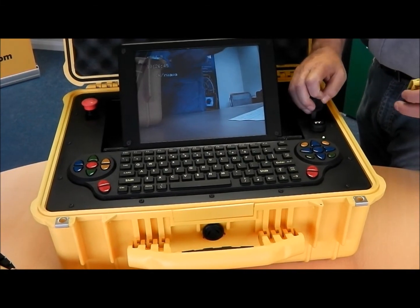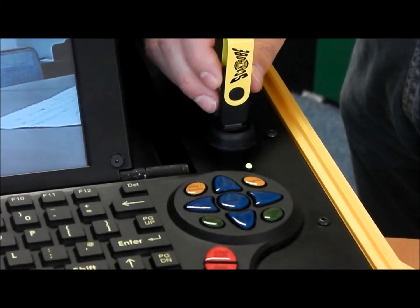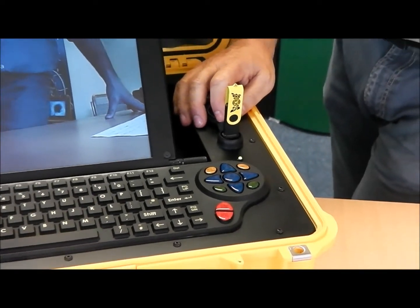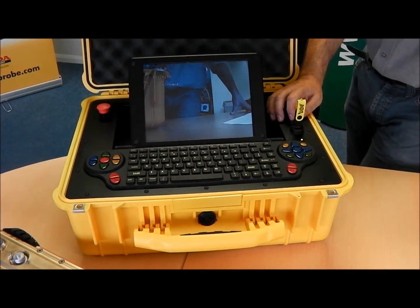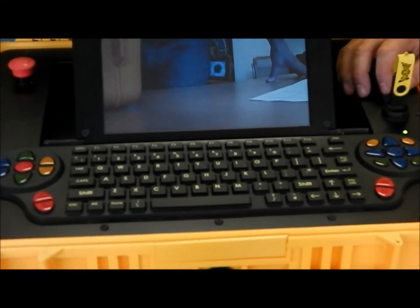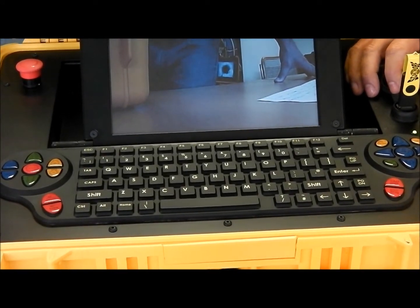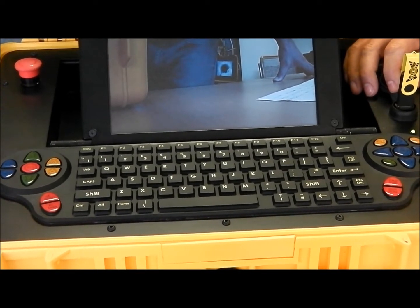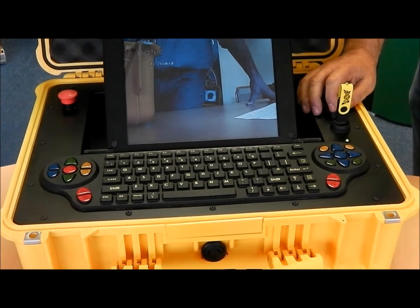The ScanPro ColorPro 3001 Crawler Pan & Tilt Pipeline Inspection System records directly onto USB memory stick or optional hard drive. The unit includes a full size QWERTY keyboard enabling text generation for reporting, and a meterage counter sensor for accurately recording the precise location of the crawler units within the pipe.